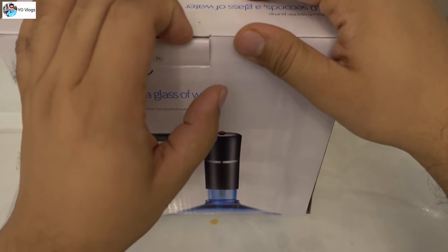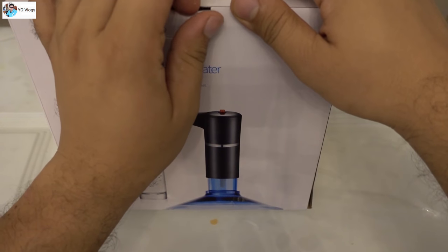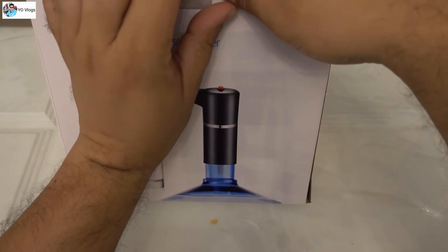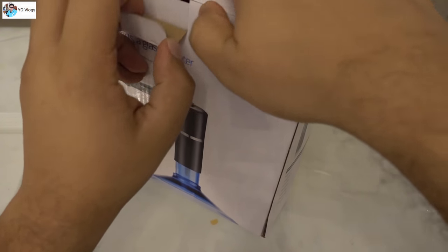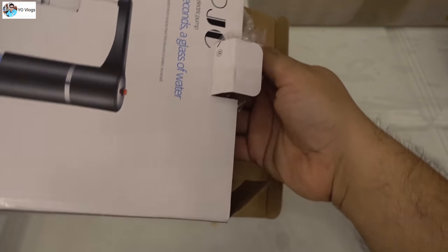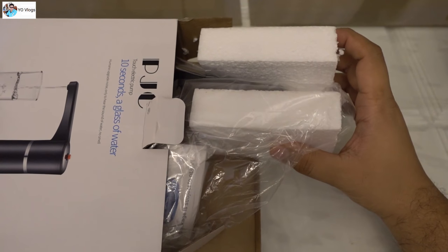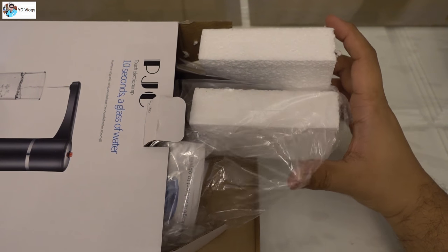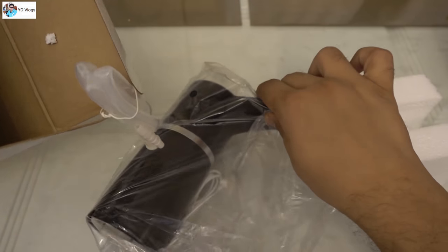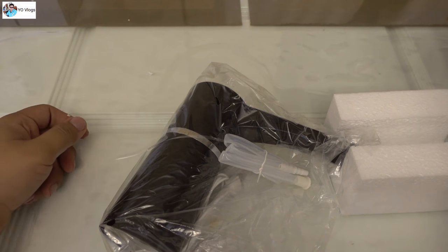You can fill a glass of water within 10 seconds, so there's no need to buy a water dispenser if you have this. Let me open it quickly — quick unboxing of this small product. It is available for fifteen dollars only, yes, very cheap from China.